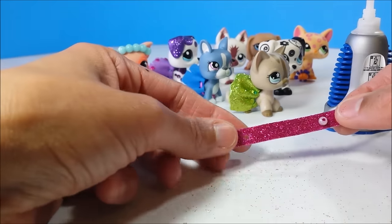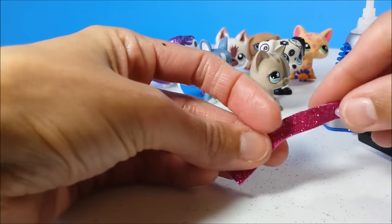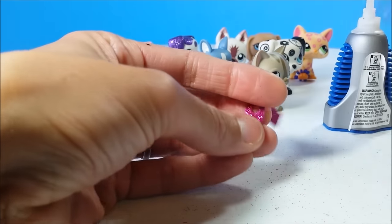And it might even yank your bead off. So it's best to start small and then expand your hole as needed to ensure that it will fit.